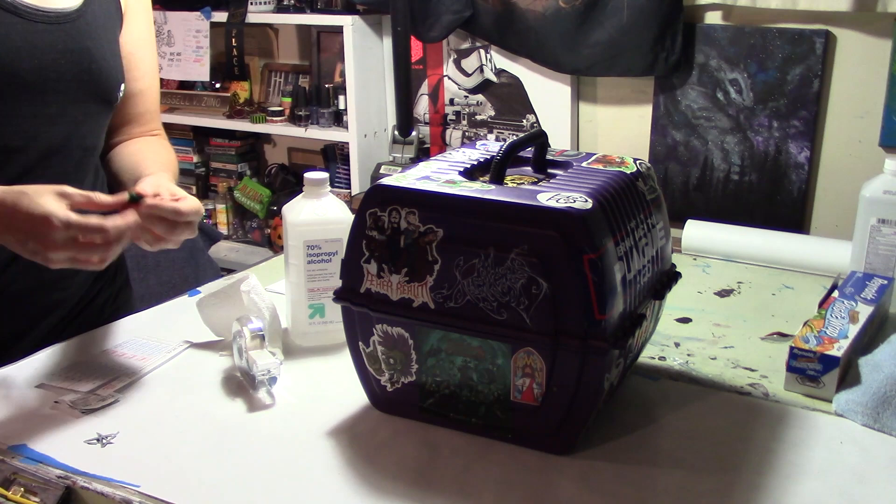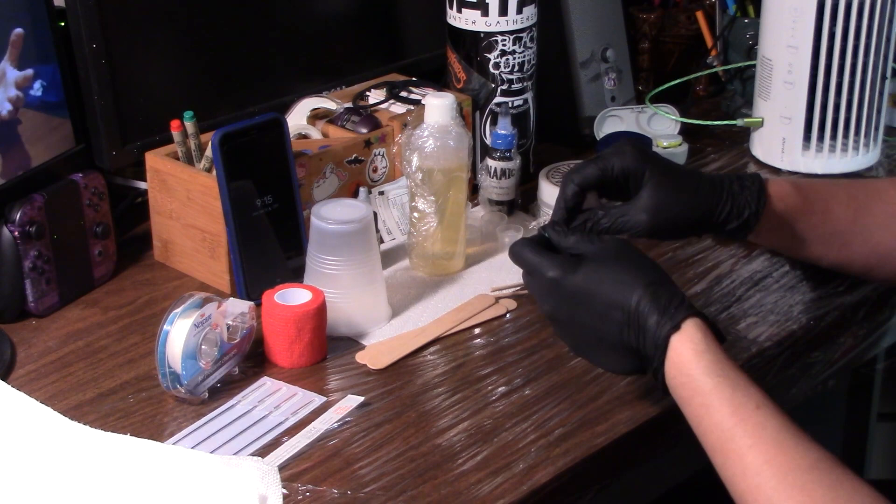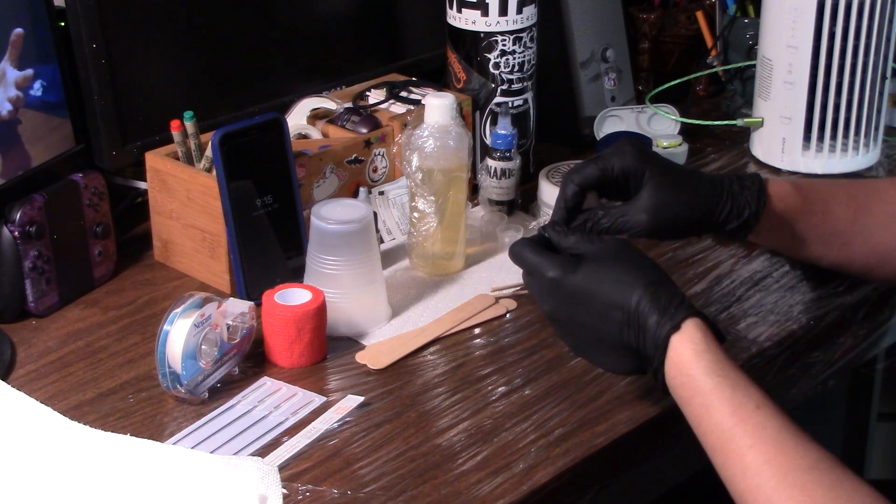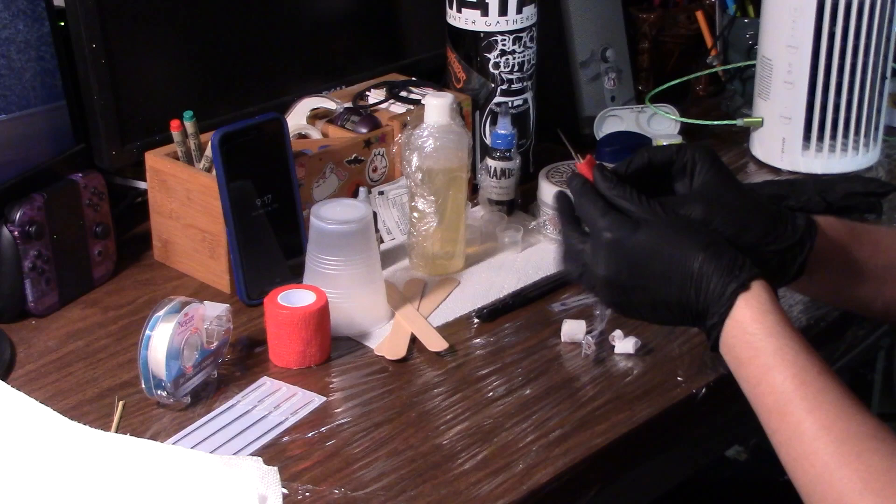Here I am wiping down absolutely everything I could possibly come in contact with using an alcohol solution. You wear gloves the entire time you're handling stuff. I like to wrap things in saran wrap mostly because it's easier to clean things afterwards — it keeps any Vaseline and whatever off of your surfaces.